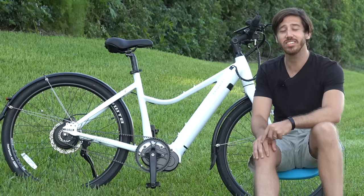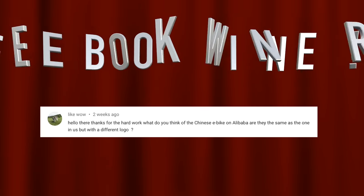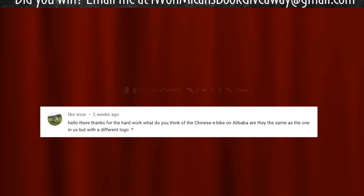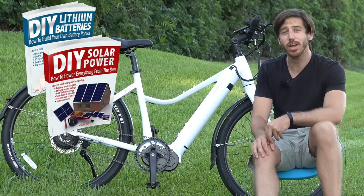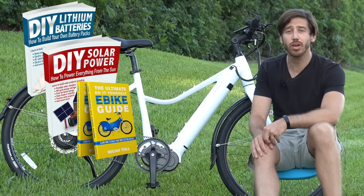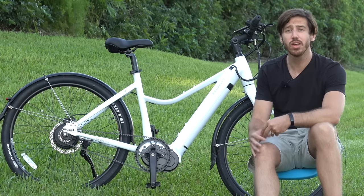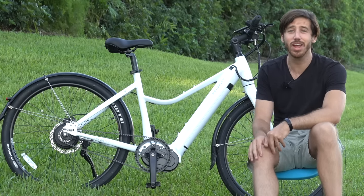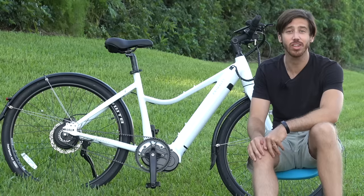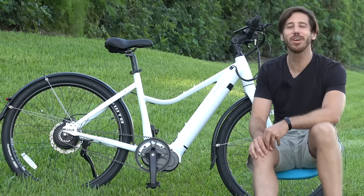Thanks for watching everybody. Last but not least, it's time to announce the winner of last week's book giveaway. The randomly selected commenter is — congratulations! Just let me know which one of my books you'd like and where to send it. You can choose from DIY Lithium Batteries, DIY Solar Power, The Ultimate Do-It-Yourself E-Bike Guide, and Electric Motorcycles. And anybody else who wants a chance to win one of my books for free, all you have to do is put a comment down below this video. Hopefully you'll be the randomly selected commenter at the end of my next video. For anyone who doesn't want to wait that long, you can always find my books on Amazon. Thanks for watching everybody, I'll see you next time.